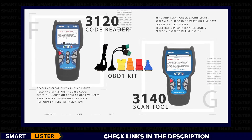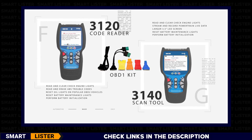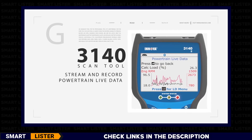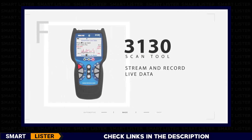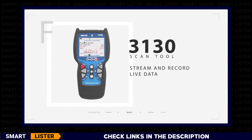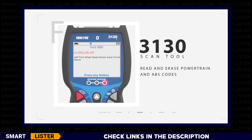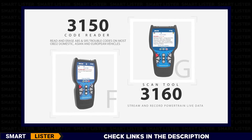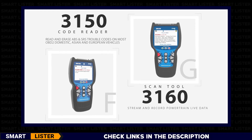The Innova 3120 and 3140 are ideal if you want a tool to diagnose check engine lights on today's newer OBD2 vehicles, but also want to work on most older 1982 to 1995 OBD1 vehicles. The 3140 has been upgraded with the ability to stream and record powertrain live data from OBD2 vehicles using its bigger 3.5-inch LCD, and read and erase airbag codes from most domestic, Asian, and European vehicles. If you want an easy-to-use scan tool out of the box, look no further than the 3130. This scan tool can stream and record live data with its 2.8-inch display screen, read and erase powertrain and anti-lock braking system codes, and much more. The advanced 3150 and 3160 tools both offer anti-lock braking system and airbag functionality on the most popular domestic, Asian, and European vehicles. These tools are also capable of reading OBD1 codes using the optional OBD1 accessory kit.